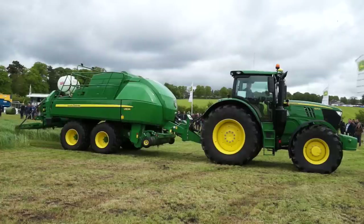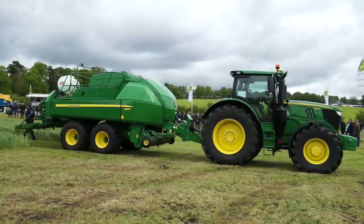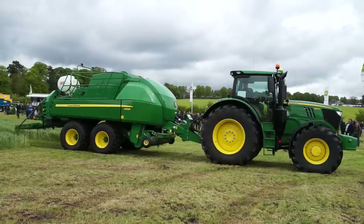The model which you see here is our L1534. We have three models in our range of large square balers. Starting off with the smallest, the L1533, which features an 80 by 90 bale chamber. We then have our 1424, which is a 70 by 120 bale chamber. And then this one here today is our 34 machine, which has a three foot by four foot bale chamber.